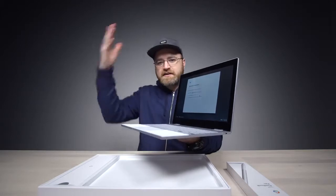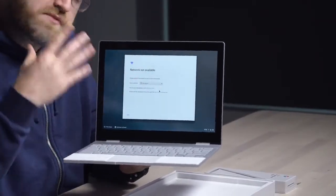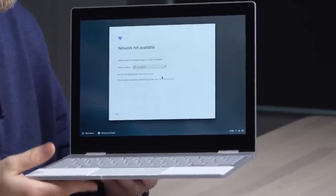Everything on the desktop and in smartphones is going taller, but there is a case to be made for a more traditional aspect ratio when it comes to productivity. Things like email and so on work really well on a screen like this.